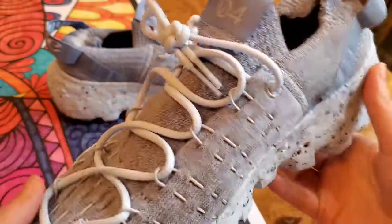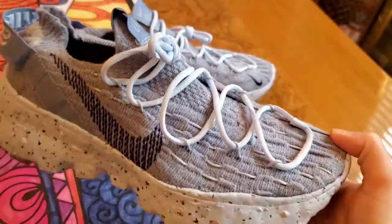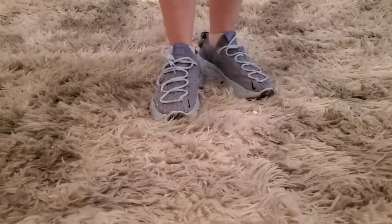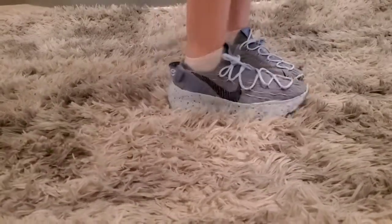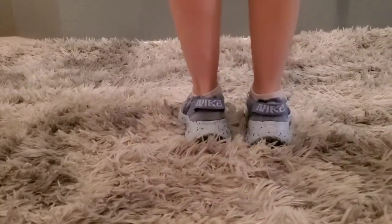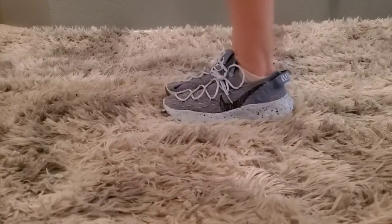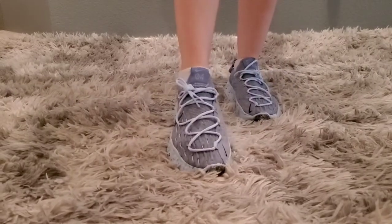And you got the side view and the front. Alright, enough talking y'all — I am dying to put these shoes on to get some on-foot footage. Thank you so much for watching this video. Don't forget to like and subscribe.